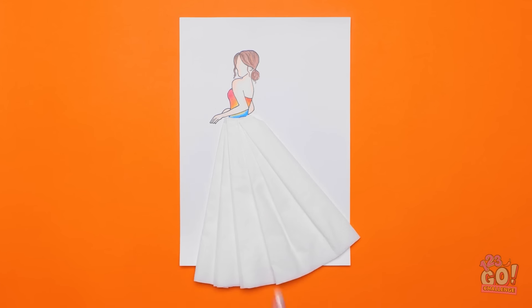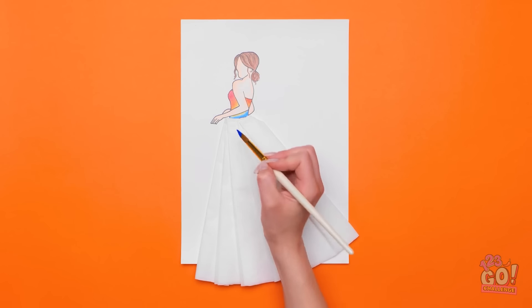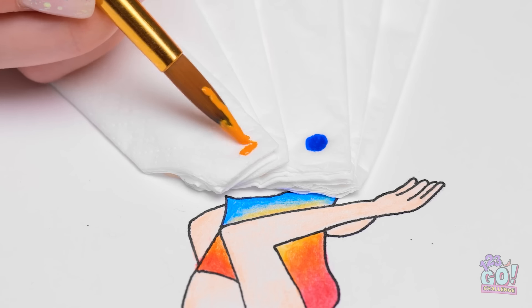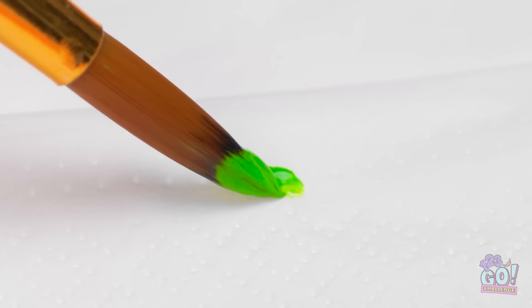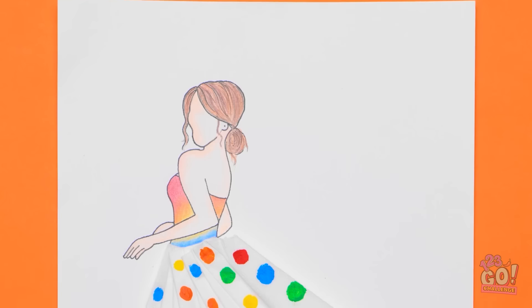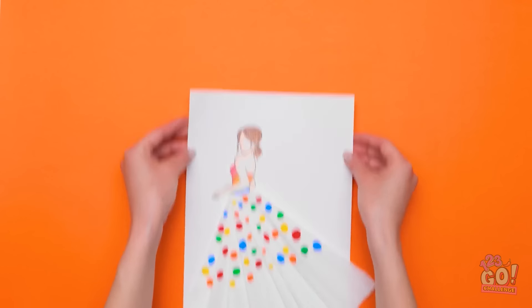So elegant. So chic. But it is a little plain — I want it to be a showstopper. I better grab my paintbrush. I'll add some polka dots to it — those always look good. I'll use different colors of paint. This dress will be a real head turner. I'll paint the polka dots halfway down — it'll be so unique. Wow! I love it! It's beautiful! I can't wait to show the principal!